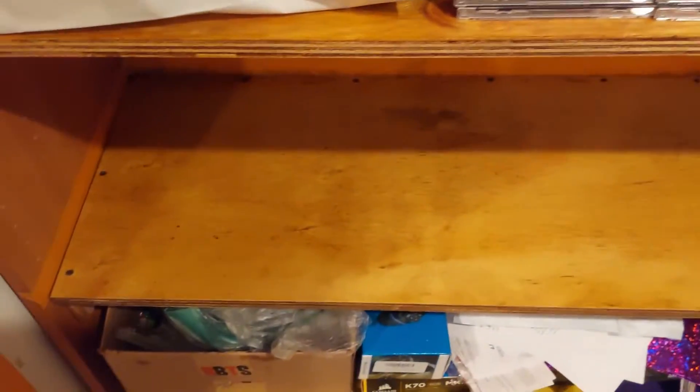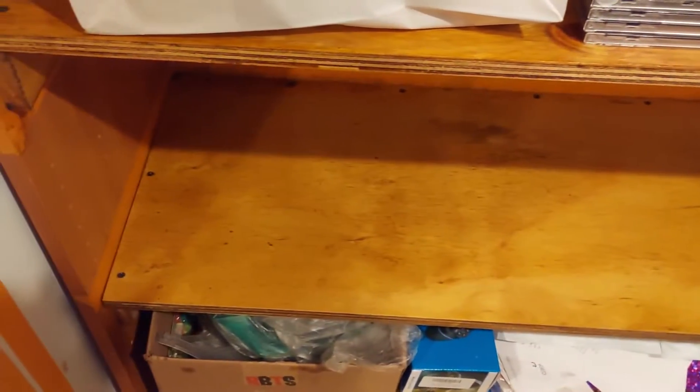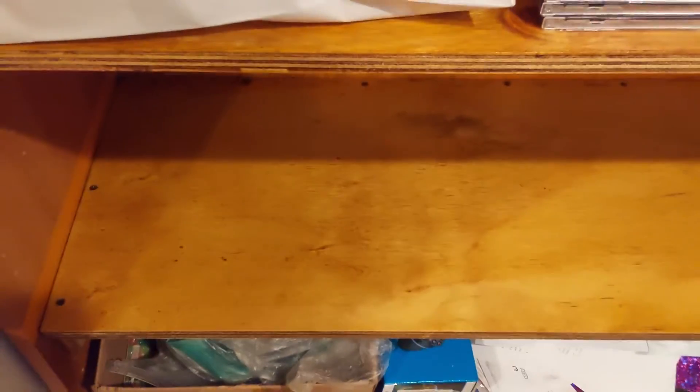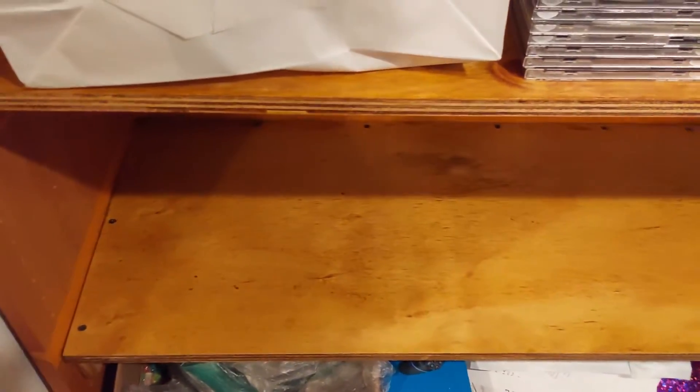We're done building these shelves. I'm just varnishing and applying a clear coat once it's done. I like the color — this one's alright. Now this one came out the best in my opinion. It's starting to come out decently enough. Once the shelves are done...